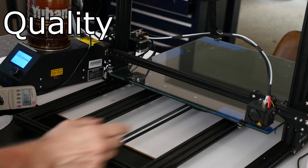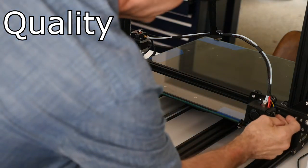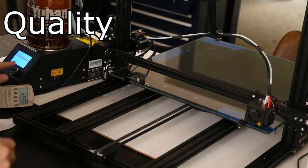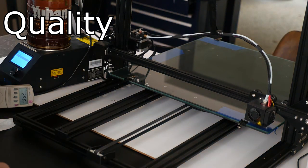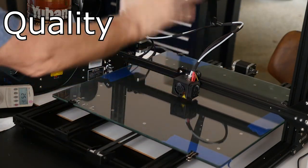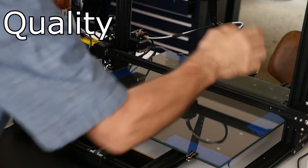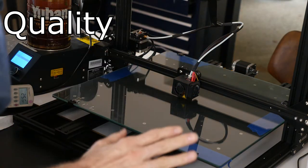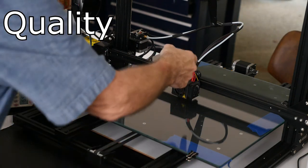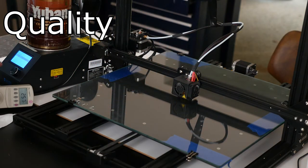Another quality problem I wanted to show you - I forgot until I fired it up to remind myself - this fan rattles. I thought it was a bracket and messed around loosening everything, but this fan is just bad and needs to be replaced. I don't know if I'll even bother with SainSmart - maybe if I write them they'll send me a fan. I'd probably just splice one in.